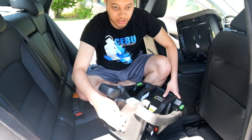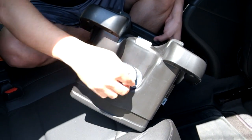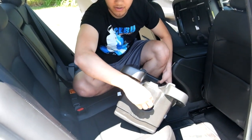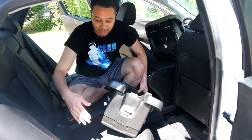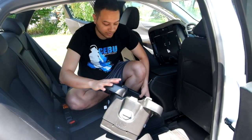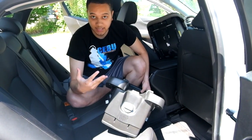Now I am going to show you the adjust recline, which is in the back. This has six different positions — turning it counter-clockwise lowers the recline, and turning it clockwise raises the recline. I recommend starting with a bigger recline and then adjusting from there, because as you tighten the base onto your seat, the level indicators will change slightly. So start with a higher recline, then adjust. It may take a couple of tries — it took me about three or four the first time, so don't get frustrated.